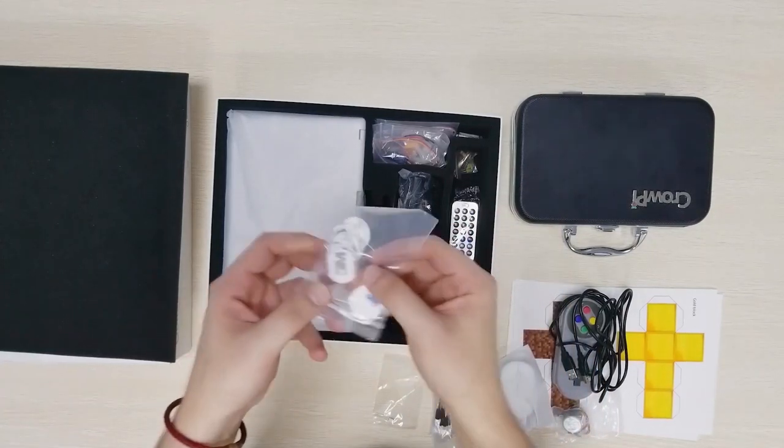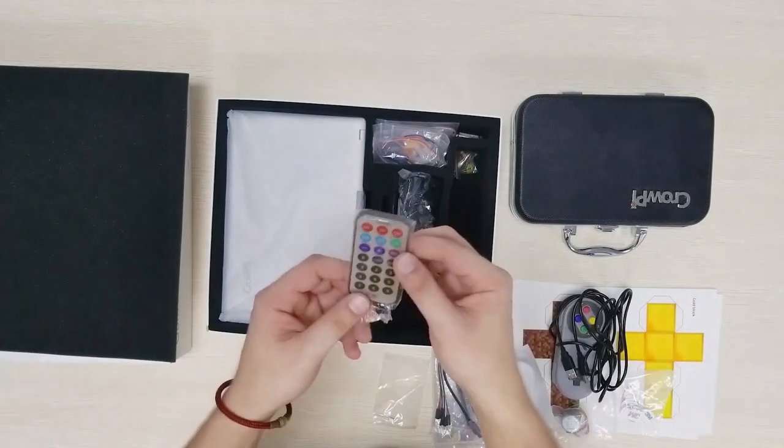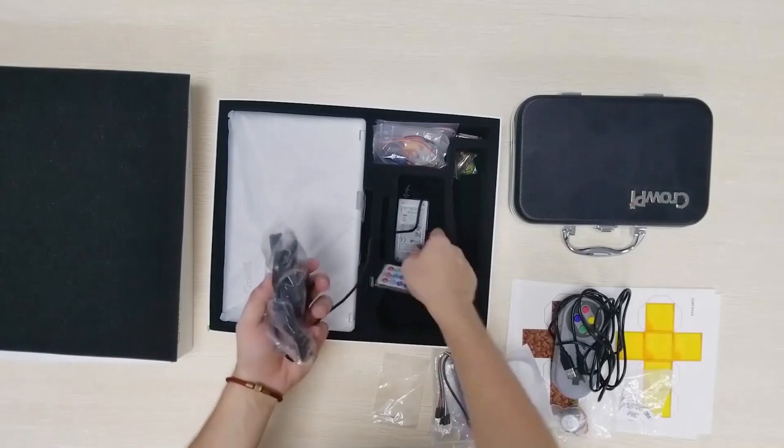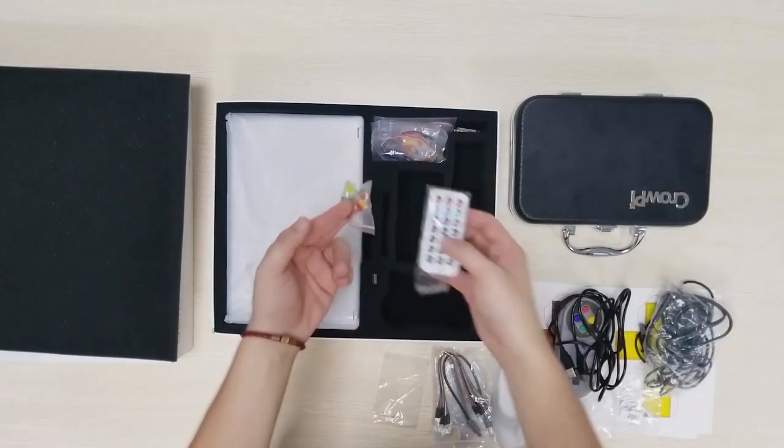Oh this is the NFC cards which you can see they are pretty nice. Alright a remote — IR remote controller, necessary for a lot of projects. Here we have the power cable, LEDs.